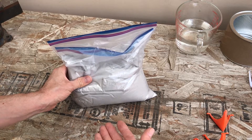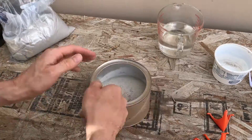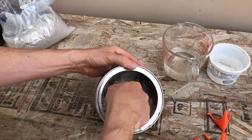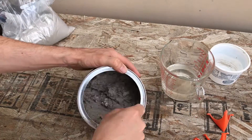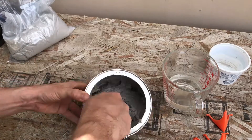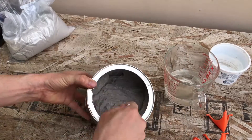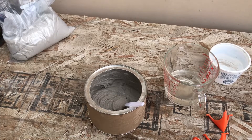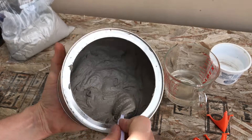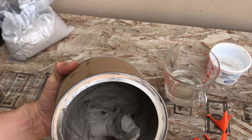Basically what you want to do is just mix it up until it's very much like sour cream. This is what it looks like when it's mixed up properly, or at least what I feel it should be — kind of like a thick sour cream consistency. That's what they say in the directions.